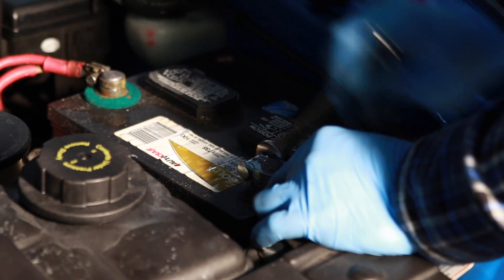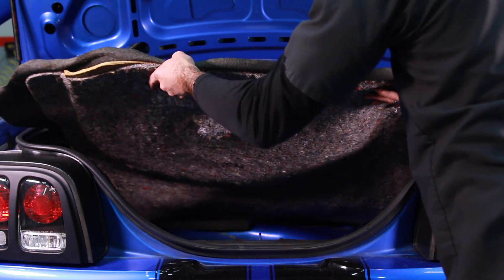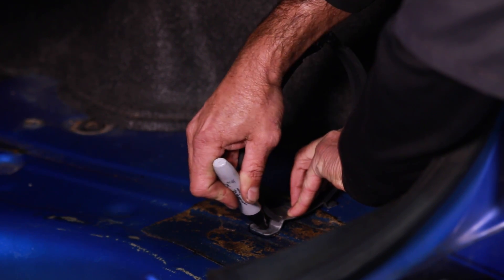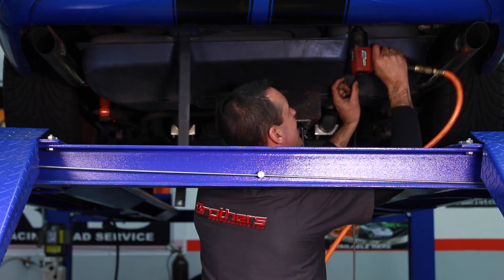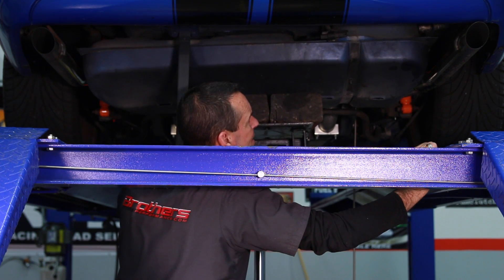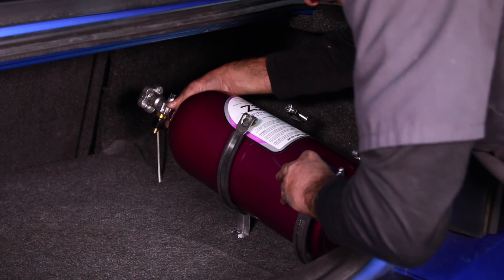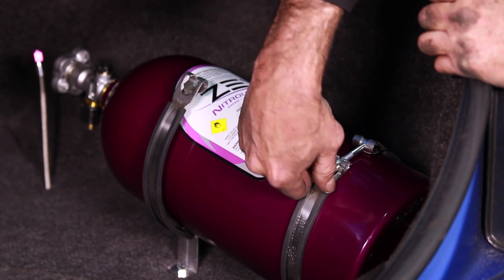When you're ready to begin, start by disconnecting the negative battery cable and then move to the back and remove the trunk padding so you can mark the trunk floor for installation of the bottle brackets. If you're drilling in the trunk area, be careful not to drill into the fuel tank. It may be necessary to drop the fuel tank to drill and access the mounting hole. Be sure to mount the bottle with the exit nozzle facing downward — this will ensure that the pickup tube is indexed properly.